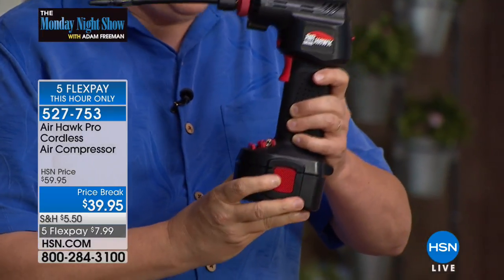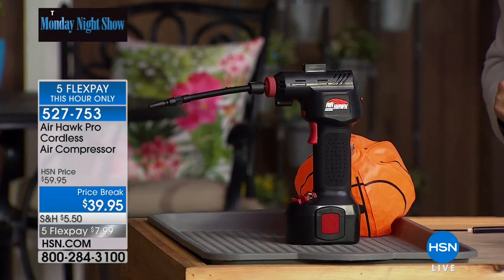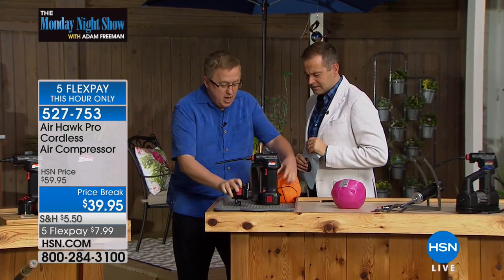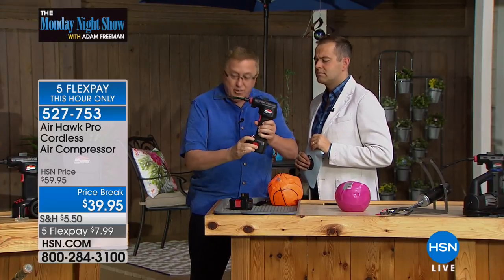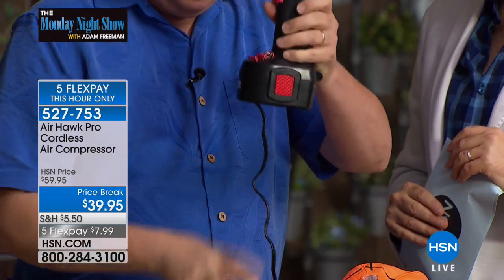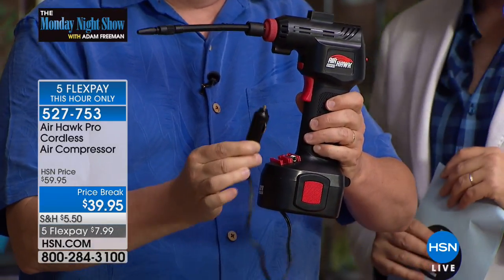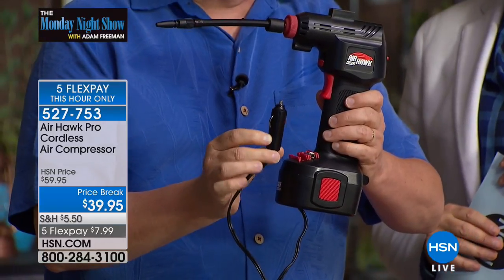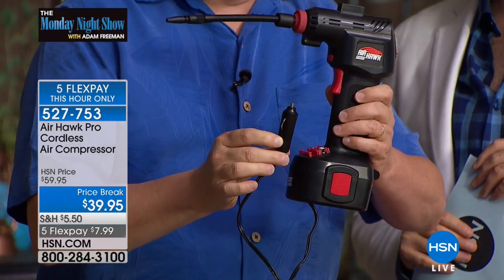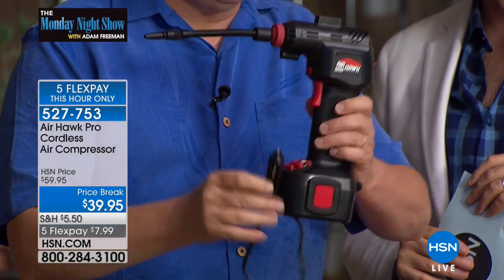If the battery runs out, here's another piece included only here at HSN — you take this adapter, pop it in, and you can plug it into your 12-volt outlet, your cigarette lighter. So if you're broken down on the side of the road with a slow leaky tire like I had, you can still put air in and do it on the run.